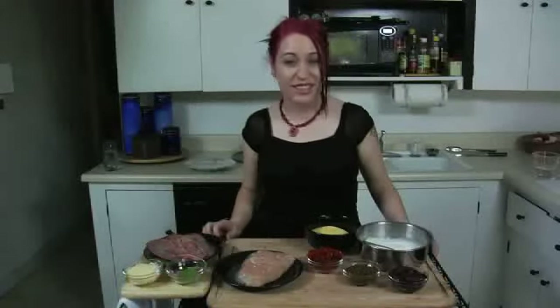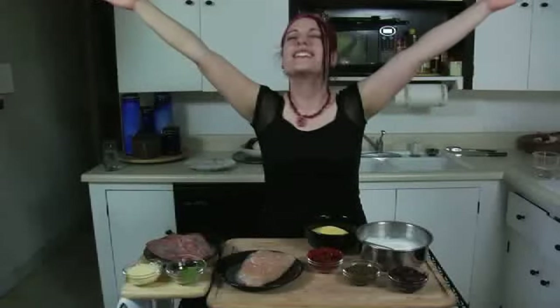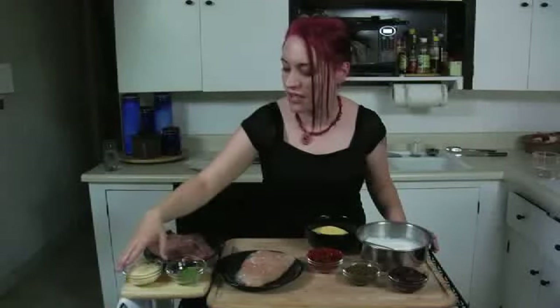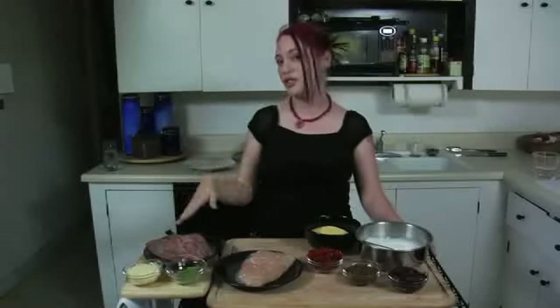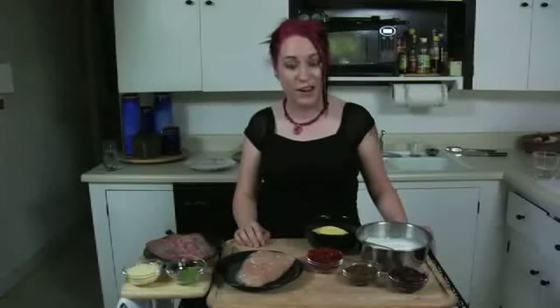Hi, welcome to Knives Fire and Food where we make extreme food extremely easy. My name is Dylan Starr and today we have a really big episode for you. We're making two things: a chicken roulade stuffed with Italian cheese, basil and prosciutto, wrapped in prosciutto and baked. We're also going to do a creamy polenta made with a homemade crème fraîche with Kalamata olives, sun-dried tomatoes and capers. It's going to be delicious. Let's get started.